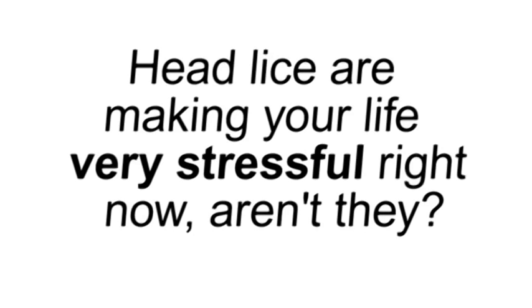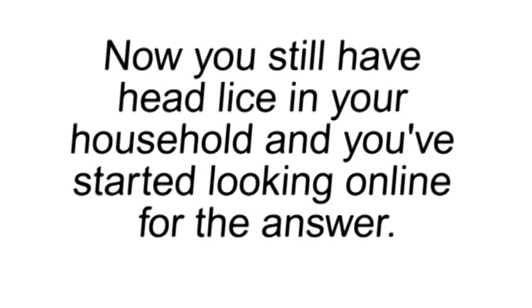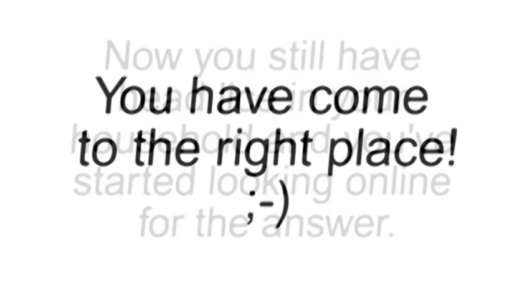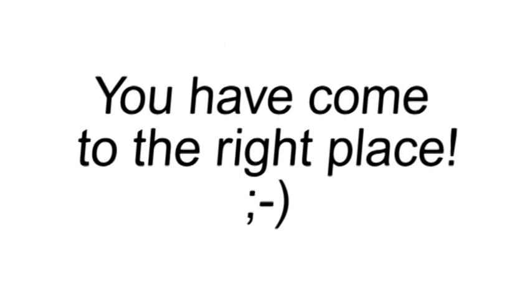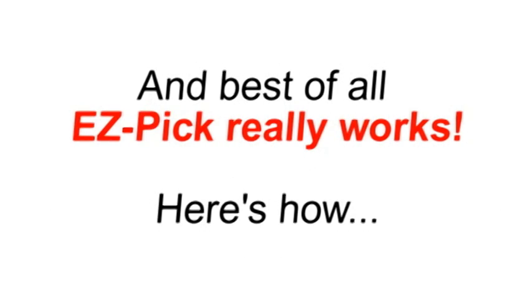Head lice are making your life very stressful right now, aren't they? You've already tried the products from the store and they didn't work, did they? Now you still have head lice in your household and you've started looking online for the answer. You have come to the right place. Easy Pick is the easiest way to get rid of head lice and nits because you don't have to use a lice comb. And best of all, Easy Pick really works. Here's how.